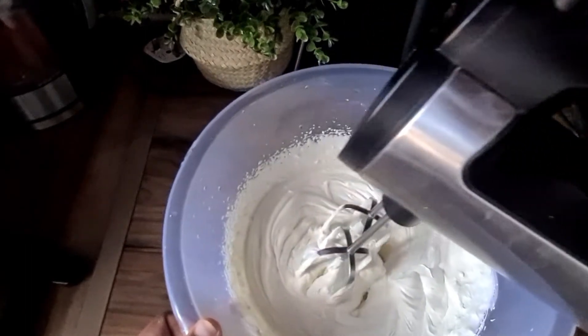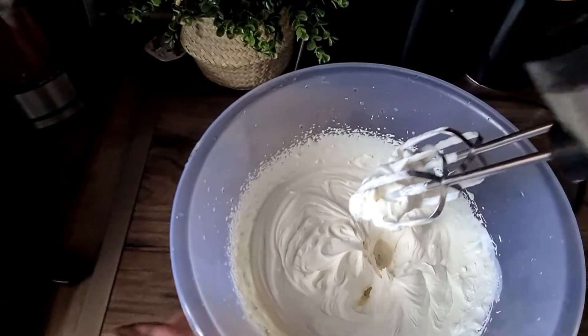I'm going to transfer that into a piping bag and then put it in the fridge until the cake's done.